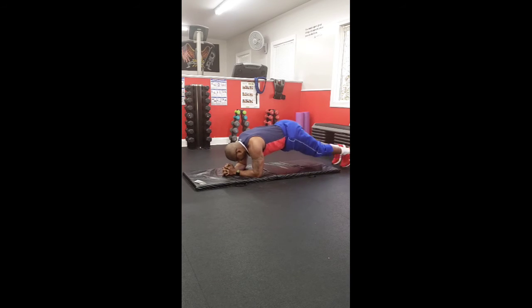Begin. 1, 2, 3, 4, 5, 6, 7, 8, 9, 10, 11, 12, 13, 14, 15, 16, 17, 18, 19, 20.